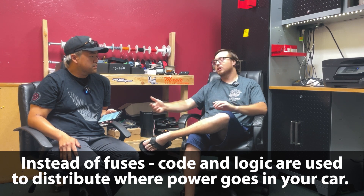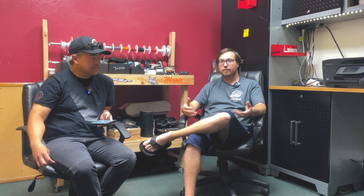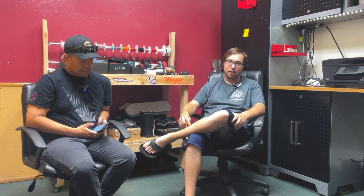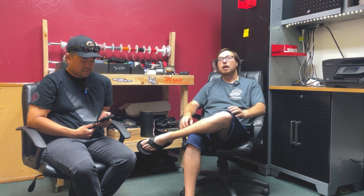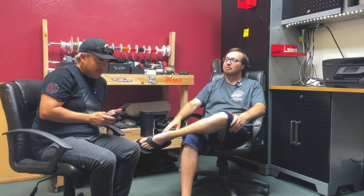With code-based logic, you determine how power is spread through the car, and PDMs can also diagnose issues. All PDMs have a diagnostic function — they'll notify you of a short to chassis, an overdraw on a channel, or an open circuit. That's crucial for things like fuel pumps: once they start dying, the amp load goes up, so you can catch a failing pump. AIM can distinguish between an open circuit and a short circuit, and if you'd like to program a number of retries, you can.